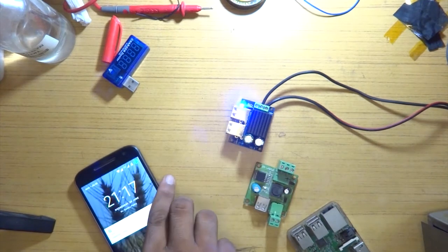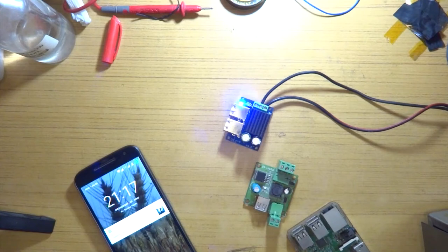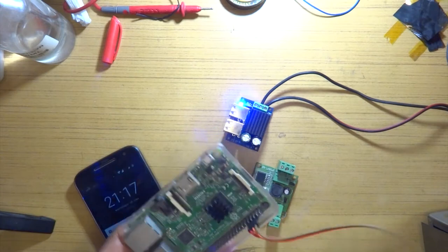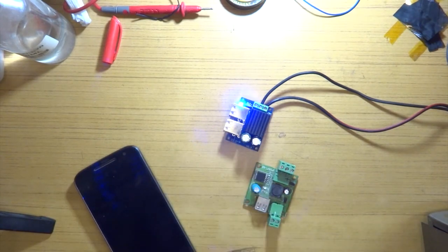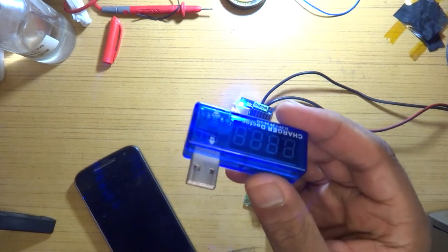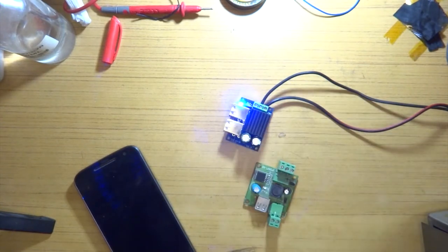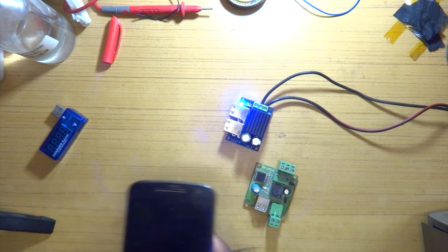My phone is at around 19% now, and charging phones is what I really wanted to use this for. We'll also try and see how the Raspberry Pi reacts to it and boot that up. Mostly I really wanted to charge my phones and my power bank so that I can have some stuff completely running on solar.